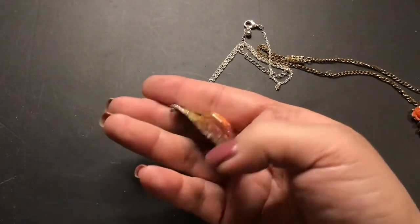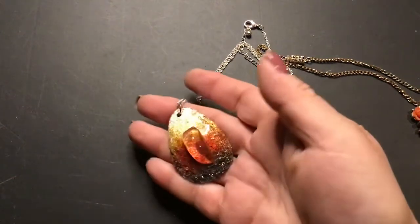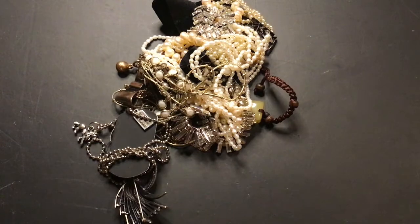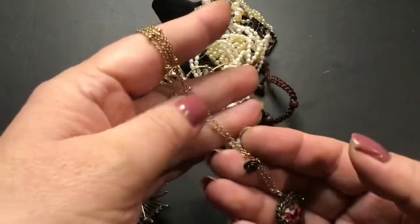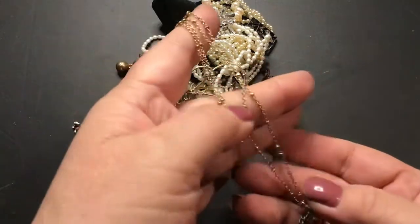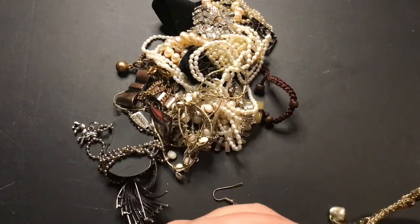Oh, this pendant — I thought it was so cool when I got it in the jar. It just looks like a piece of ice melting. Isn't that cool? There were some marks on it like somebody wrote their name but I can't see it — it's worn off. It does look like an ice cube melting, and I put it on a chain. This is a BJ — Betsy Johnson piece. It's very pretty. It's just tangled on itself. There's another stone here, so that's all tangled up.